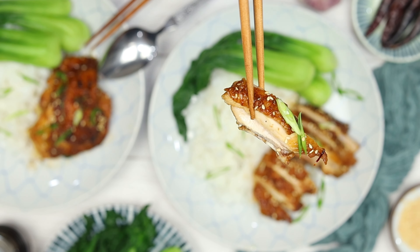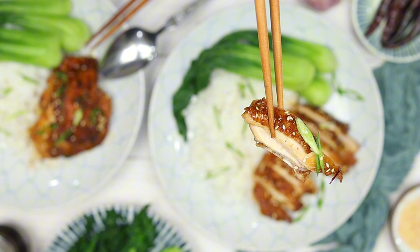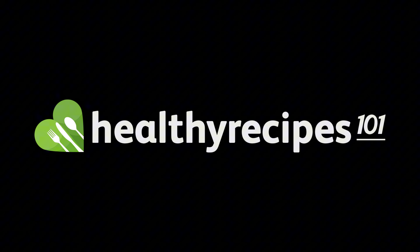Thank you so much for cooking with me today. This is Healthy Recipes 101, where we make cooking both delicious and fun. Until next time!